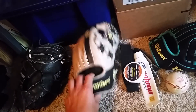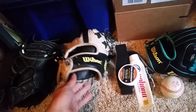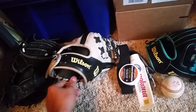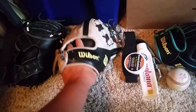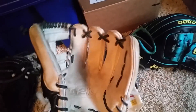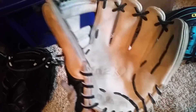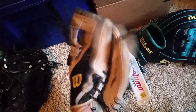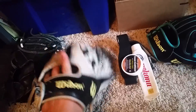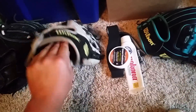The ways that I would do it - I don't really take care of my gloves in a fancy way. I just kind of jam them in my bag. I put a baseball in the pocket, close it, and put it in my bag. That's also how they get broken in, because they're closed so they're trained to close. This one's fully broken in now.